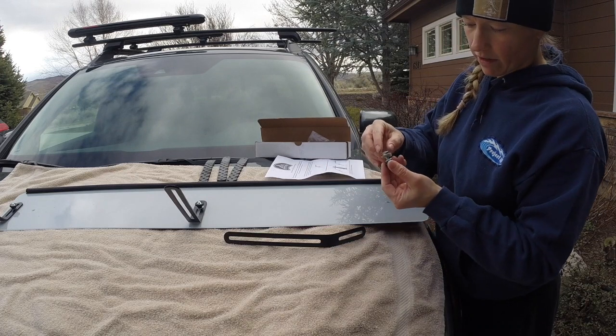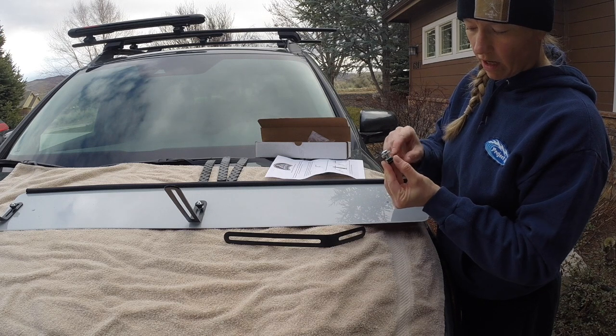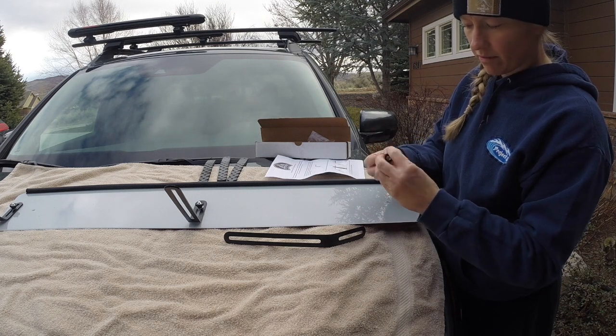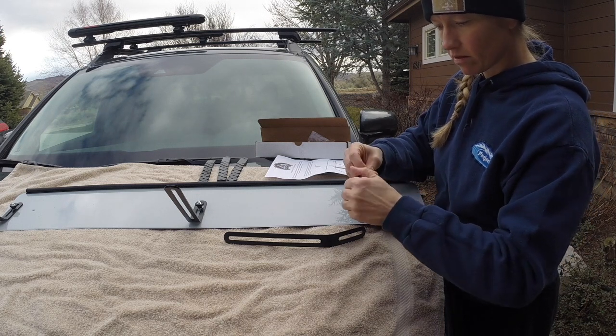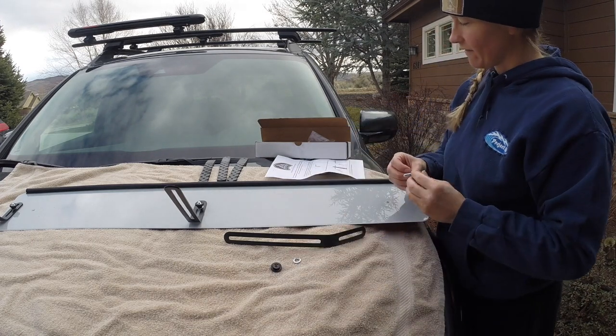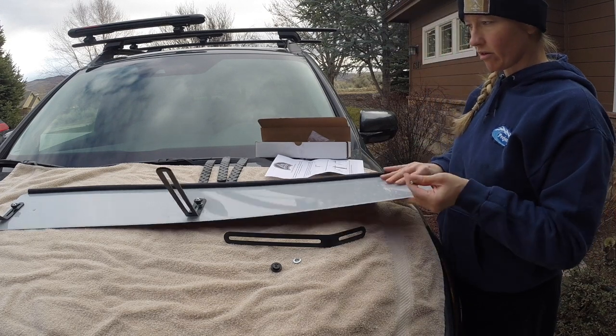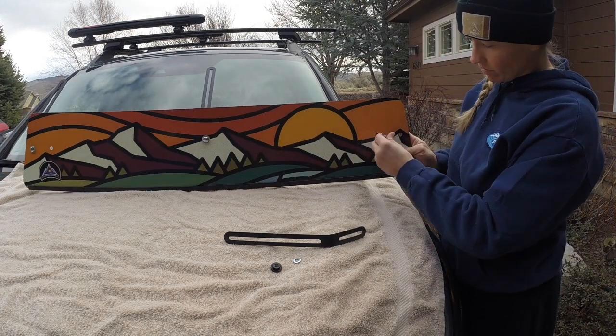It comes with hardware: a carriage bolt, a felt washer, a lock washer, and then a thumb turn nut screw. I feel like it doesn't say specifically in the directions, but I am going to put the felt washer against the artwork because you would want to protect that.